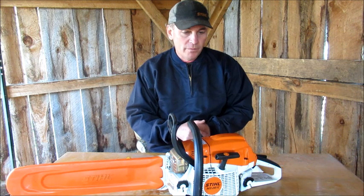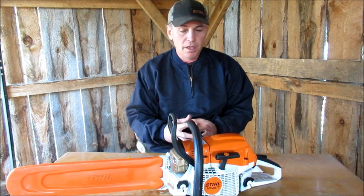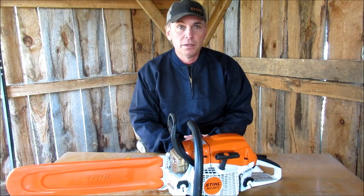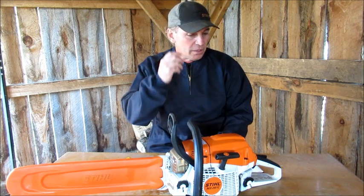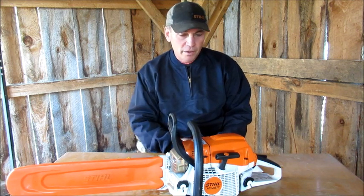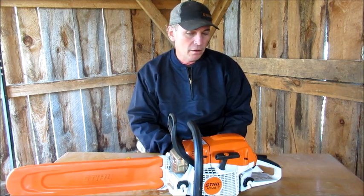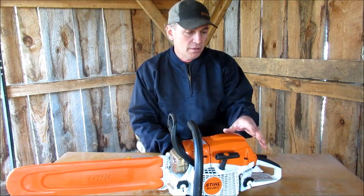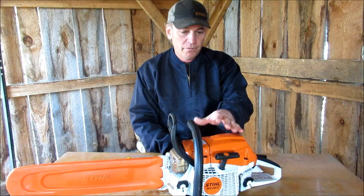I've had the saw now for about three months. I bought the saw at the end of January, and now it's the first of May, so I've basically been using the saw for about three months. I thought I would go over a bit of what I like about the saw and what I don't like about the saw. The overall saw I'm really happy with, for the most part.